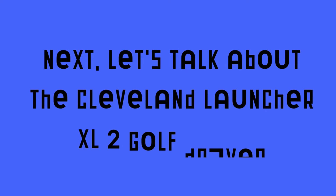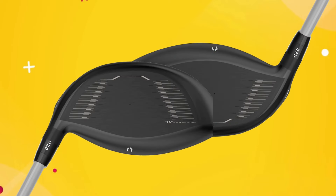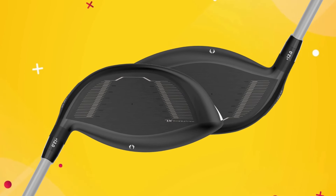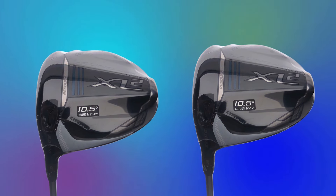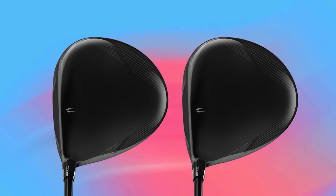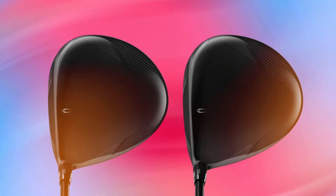Next, let's talk about the Cleveland Launcher XL2 Golf Driver. A highlight of this club is the Rebound Frame technology. This innovation uses alternating zones of flexibility and rigidity across the clubhead to deliver more energy right to the ball. This design adds serious ball speed at impact, helping you get those long drives without sacrificing control — just think about adding a few extra yards without changing a thing in your swing.